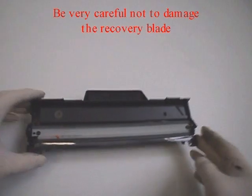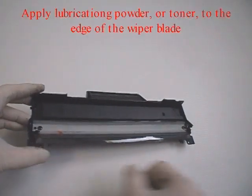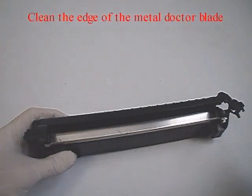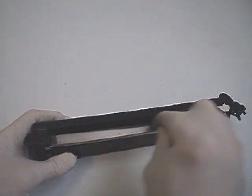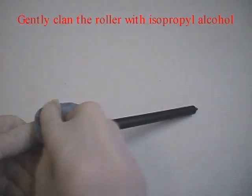Be very careful not to damage the recovery blade. Apply lubricating powder or toner to the edge of the wiper blade. Clean the edge of the metal doctor blade — be careful not to bend it. Gently clean the roller with isopropyl alcohol.